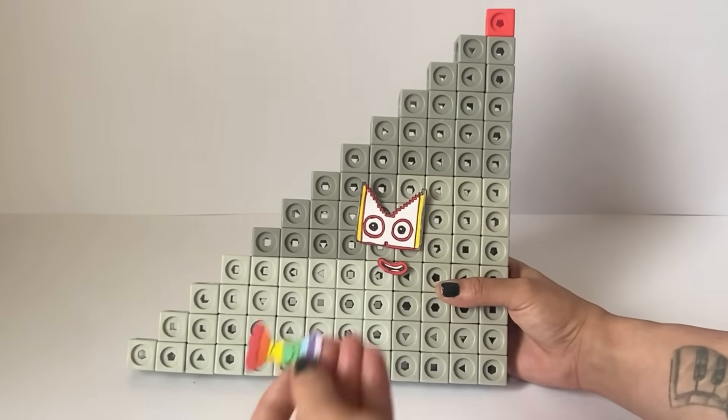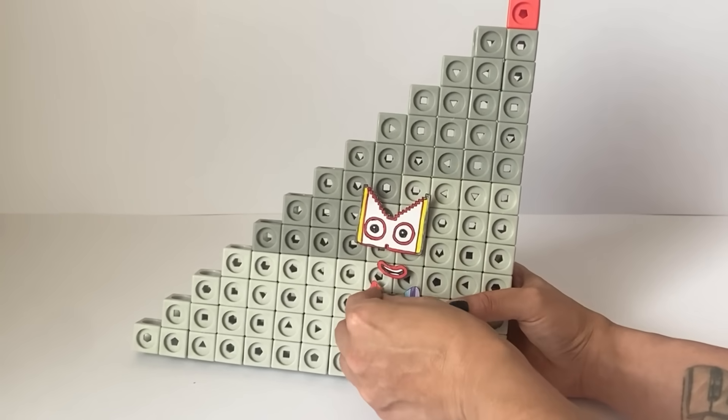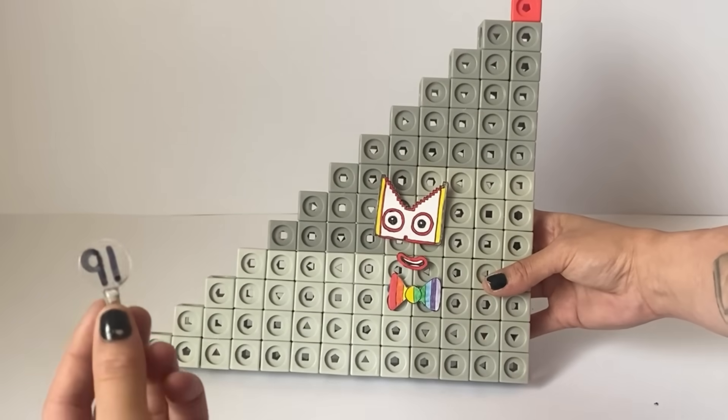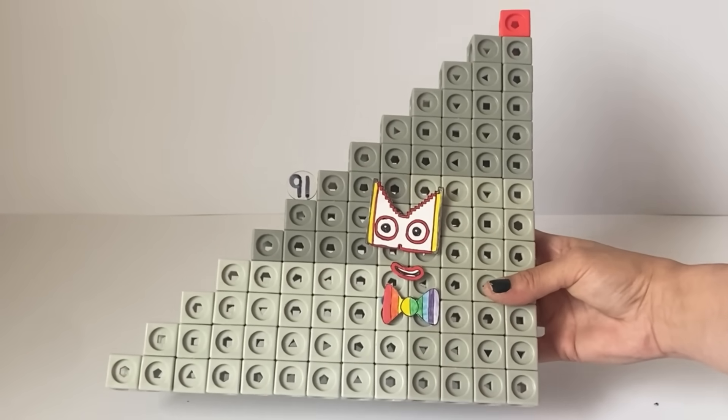We have also made a red mouth to represent the one in 91. Lastly, we have made a rainbow coloured tie for 91. This is to represent that 91 is 7 lots of 13 or 13 lots of 7. We have also created a number link for NumberBlock 91. And here is our finished NumberBlock 91.